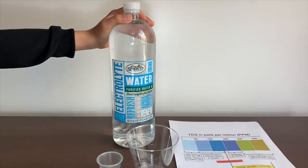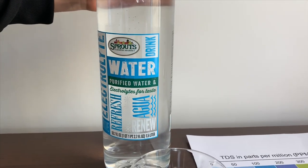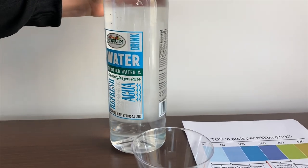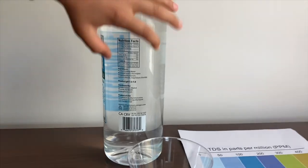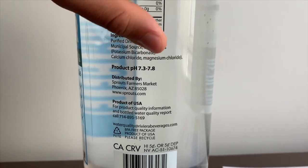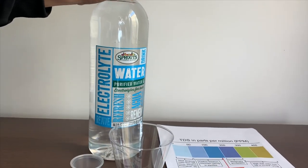This is Sproul's Farmers and Market Electrolyte Water. It's purified water with electrolytes added for taste. It says the pH is supposed to be 7.3 to 7.8. Let's check and find out with our pH and TDS test.